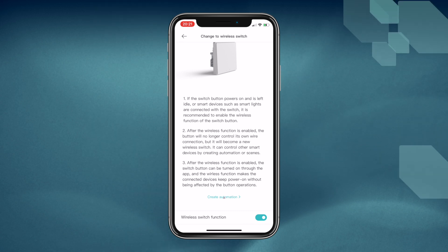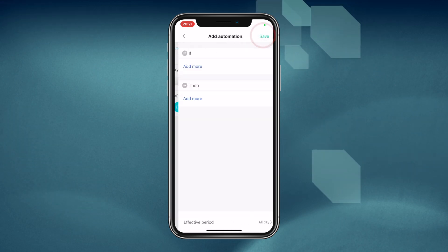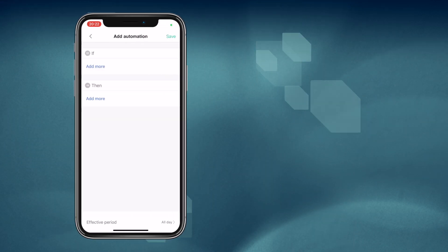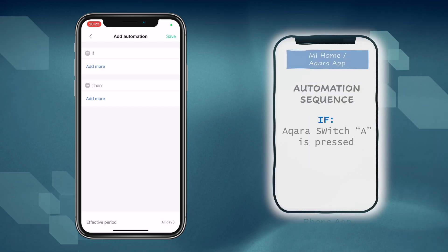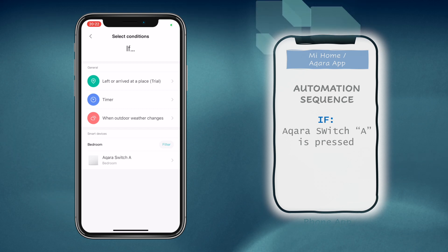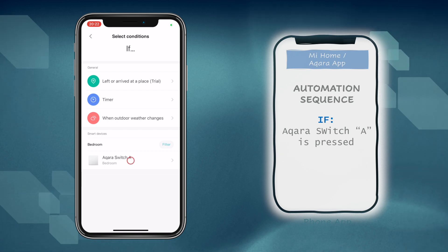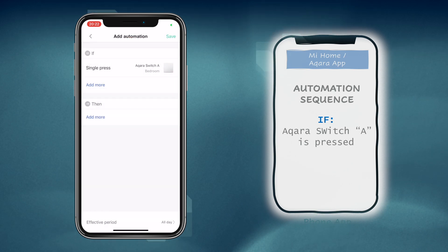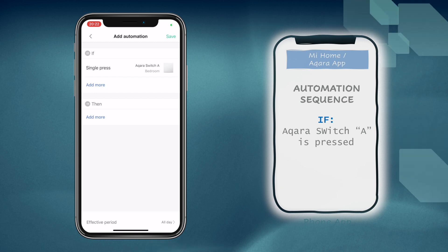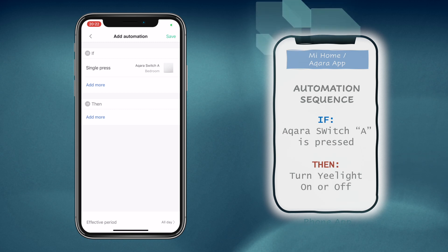You can start creating automations from here by tapping the Create Automation button. Tap on the plus, then add an if condition. Remember, we said that if the button is pressed, the light should come on or off. So here, if the wireless switch is pressed, look for Wireless Switch A from the list of devices and tap on Single Press. This automation will trigger whenever there is a single tap on the switch.